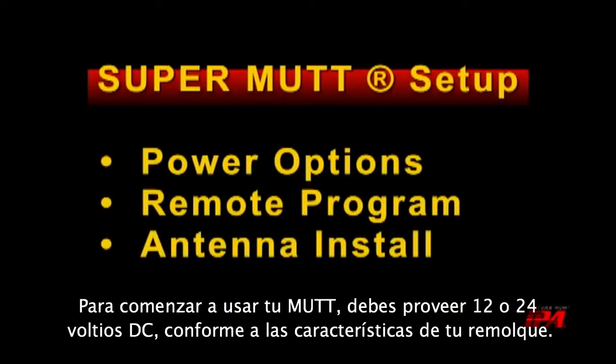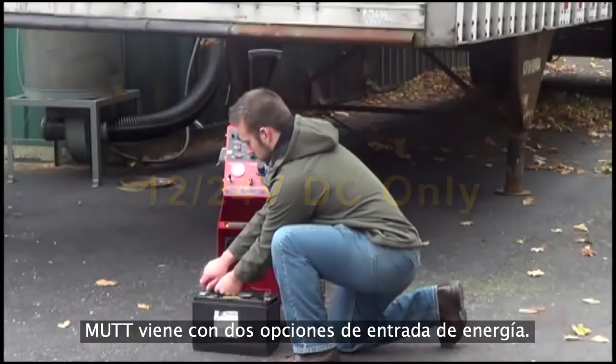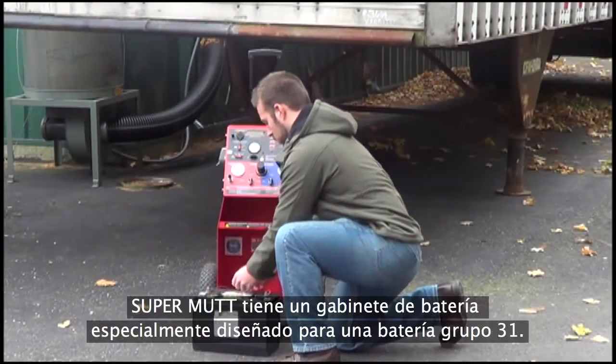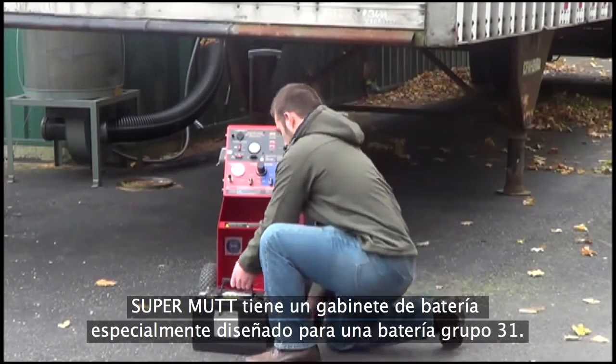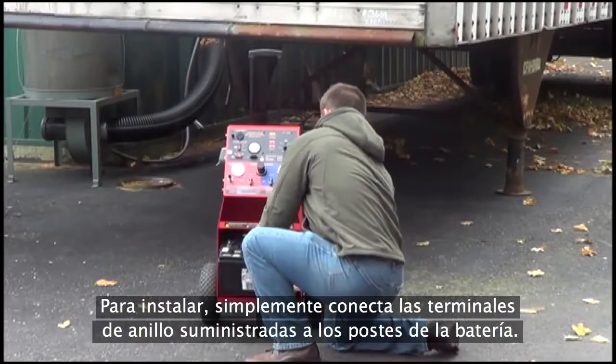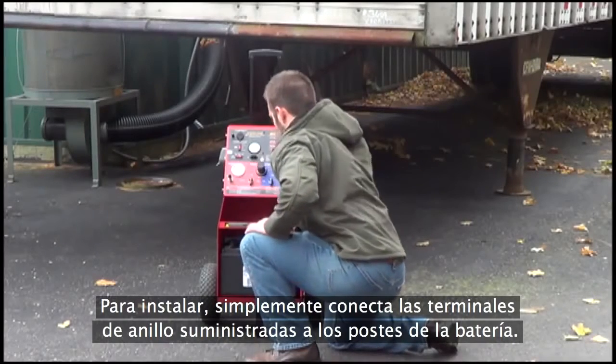To begin using your MUT, you will need to supply either 12 or 24 volts DC depending on your trailer's needs. The MUT comes with two options for power input. The SuperMUT has a specially designed battery cabinet sized for a Group 31 battery. To install, simply attach the supplied ring terminals to the battery posts.